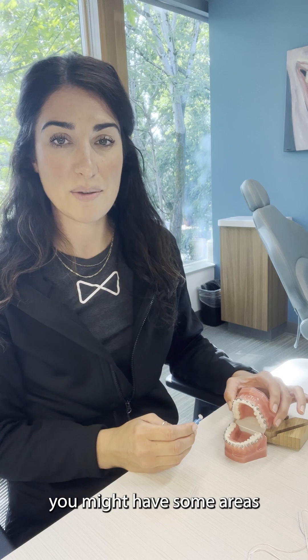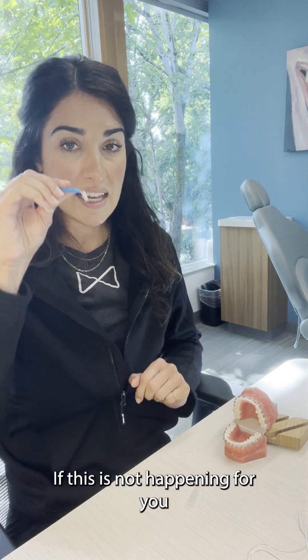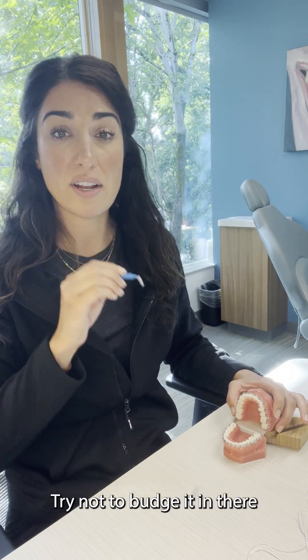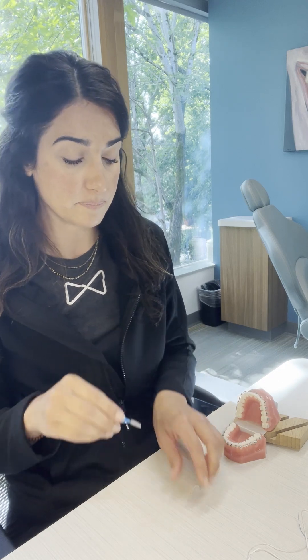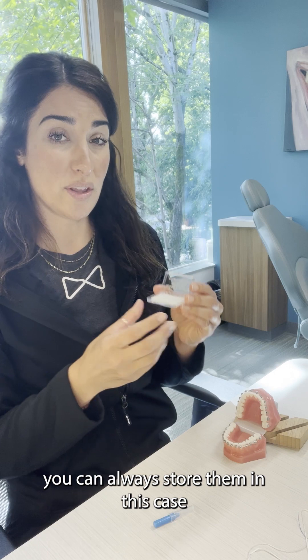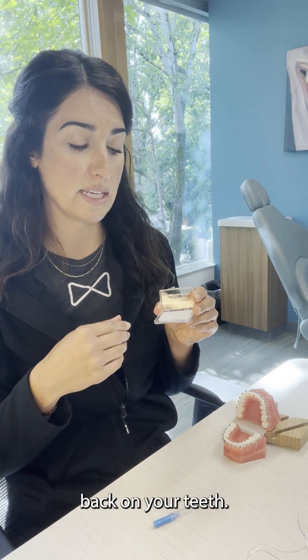When you first get braces, you might have some areas where your teeth are really rotated or twisted. If the tree brush won't fit into those areas, try not to force it in there, because that can also break a bracket off. If you do have any brackets come off, you can always store them in this case while you're waiting to bring them in so that we can put them back on your teeth.